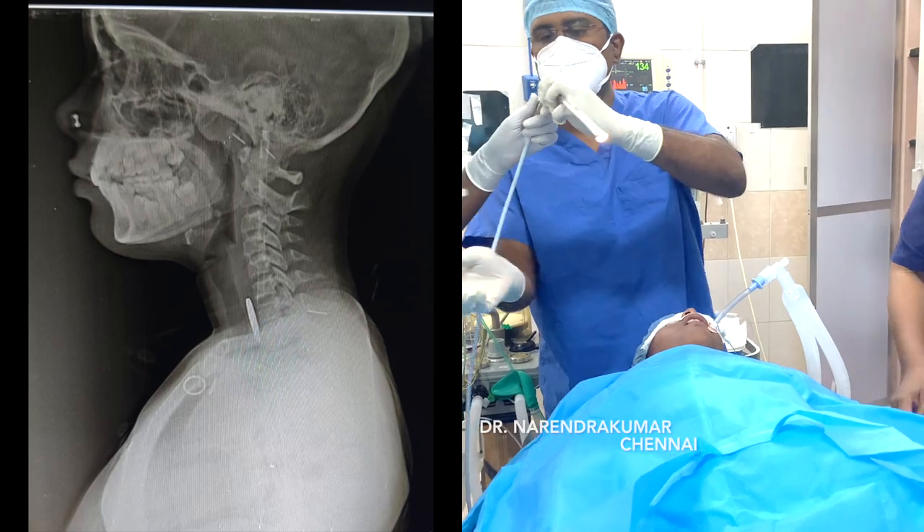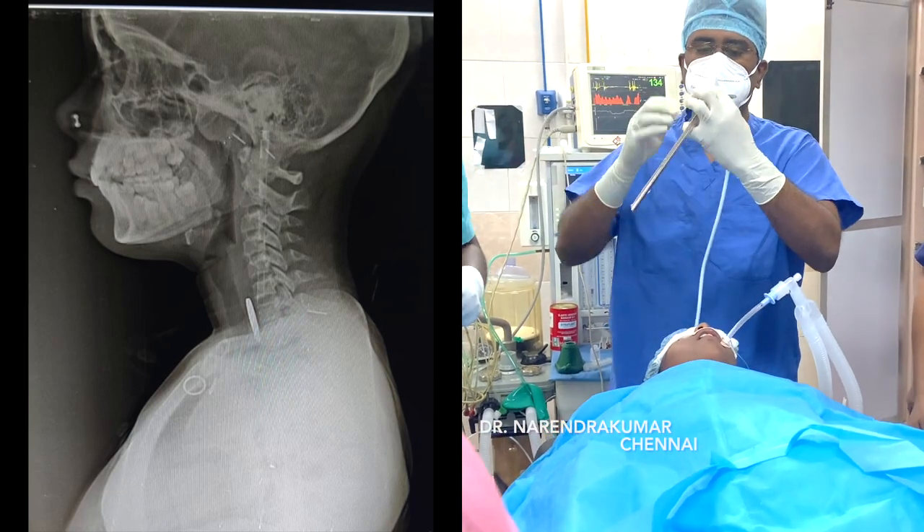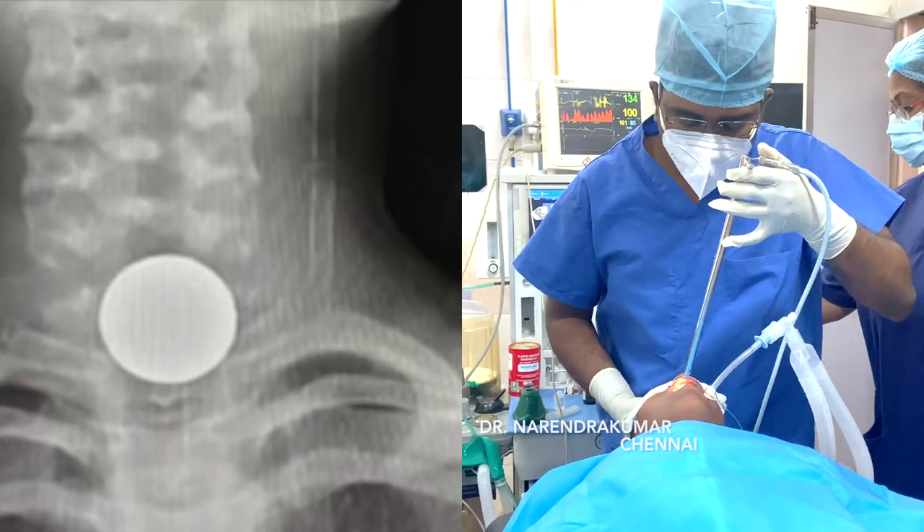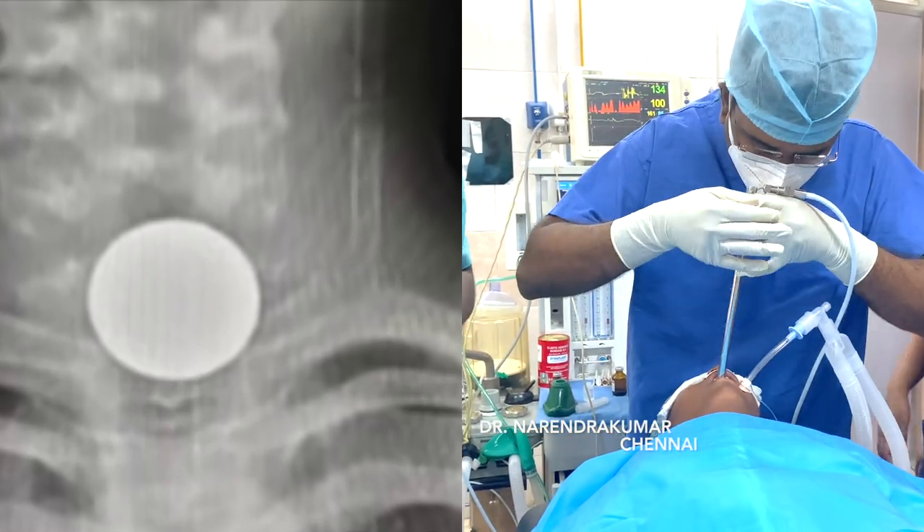You can see the location of the coin here. The first landmark is the patient under supine position with the neck slightly extended.